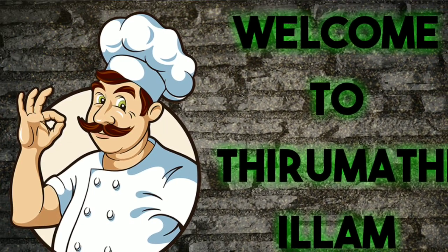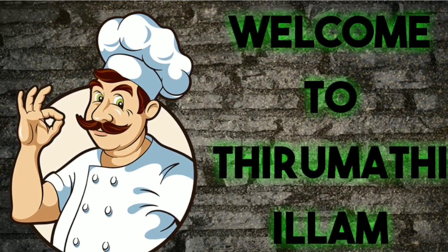Hello friends, welcome back to my channel. This is my channel called Mud Kadai.